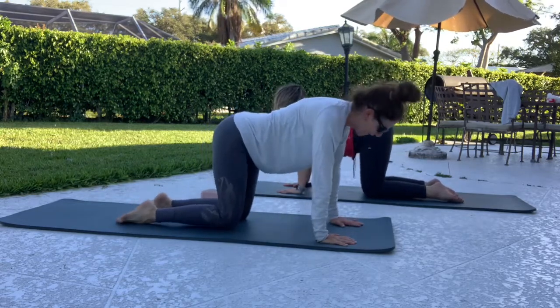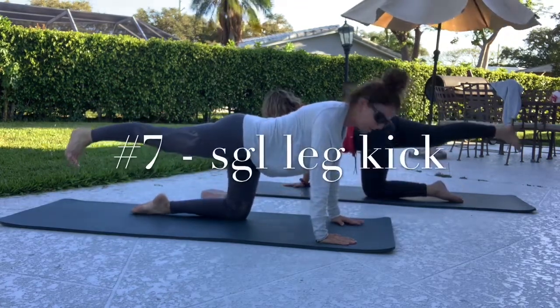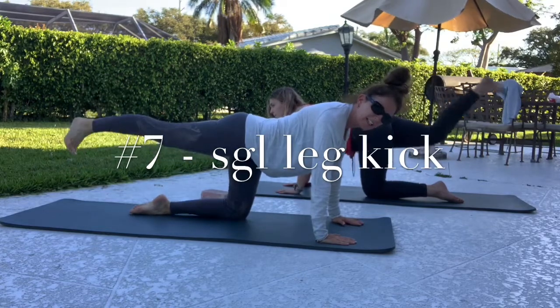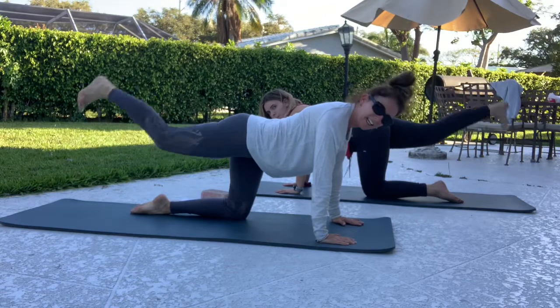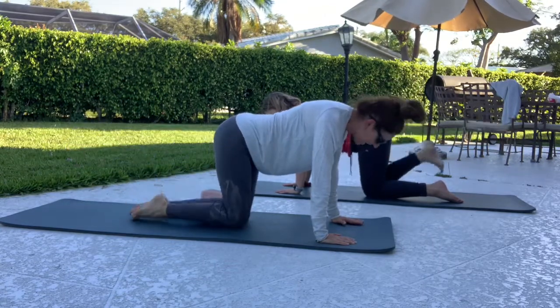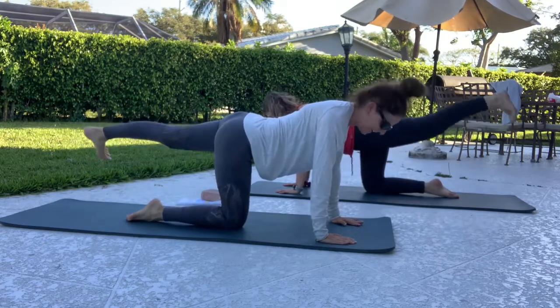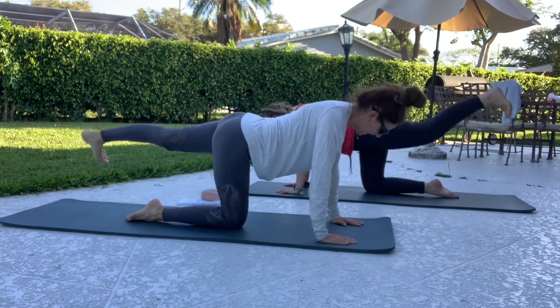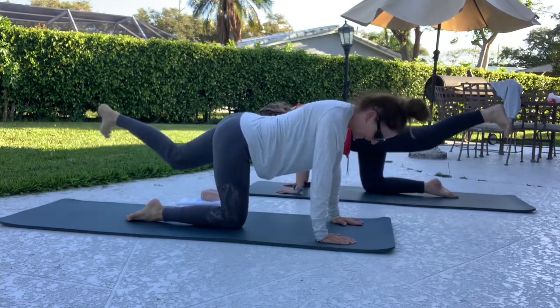Round your back, drop your head, come through and arch. From here, send your right leg out — your heel is going to kick your butt twice. Go: kick, kick, extend. Kick, kick, extend. Kick, kick, extend. One more — kick, kick, extend. Lower that knee. Other leg goes — hold right here. Kick, kick, extend. Kick, kick, extend. Kick, kick — does that feel good? Last time. Take that knee down.